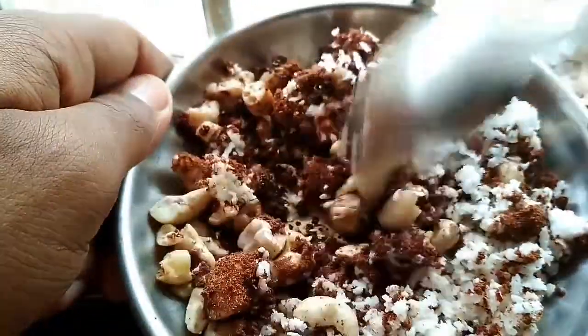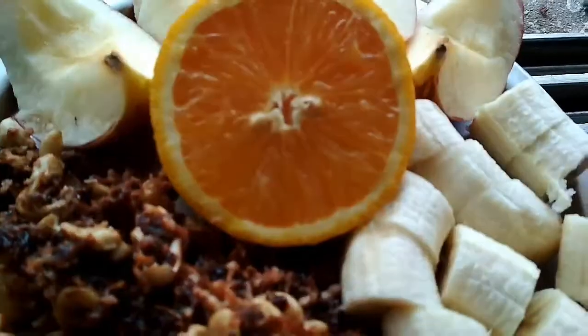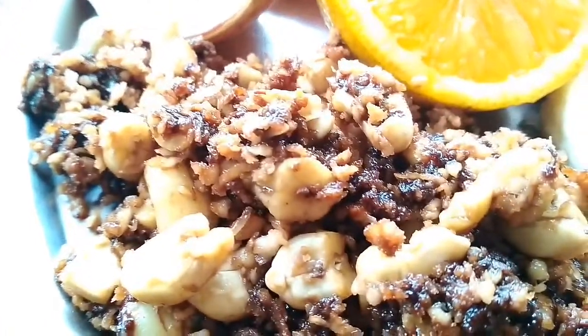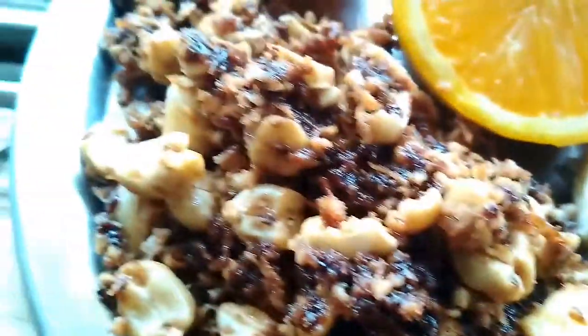Then it would be good to go — it looks something like this and you can enjoy it on its own. It's very tasty, but I'm having it with a huge fruit salad.